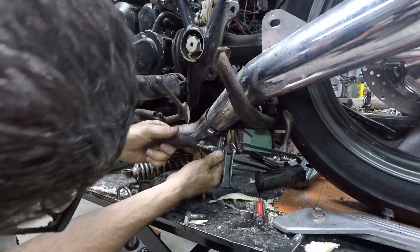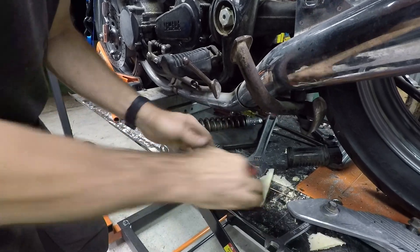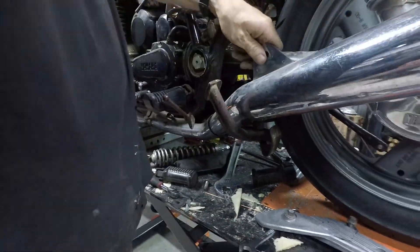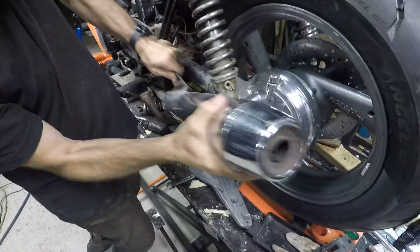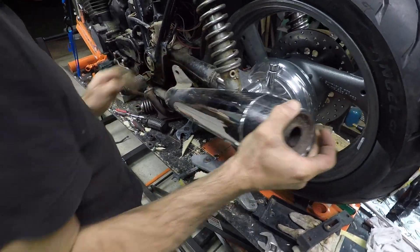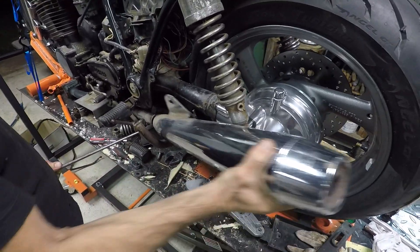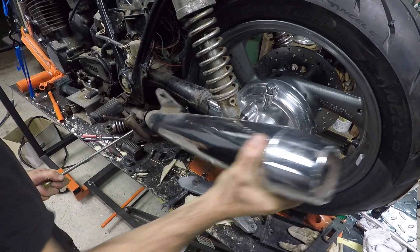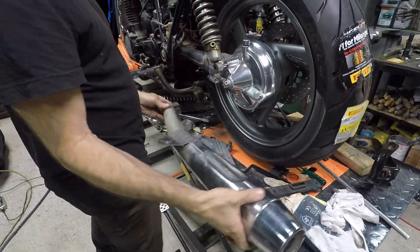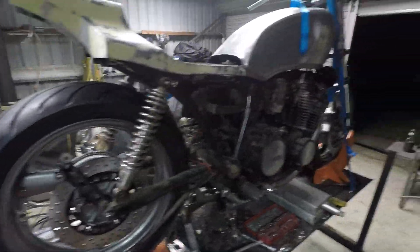Welcome back. In this video I finally get a start on the exhaust system. Starting off by taking off the original mufflers and the header pipes — standard XJ650 exhaust tubes are inch and three-eighths. What I want to do is make a full system myself out of stainless steel, including the flanges. I'll probably buy some mufflers and just install them onto the pipes I make, but I'm going to upgrade the pipes from inch and three-eighths to inch and a half.